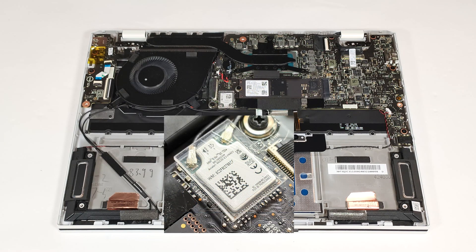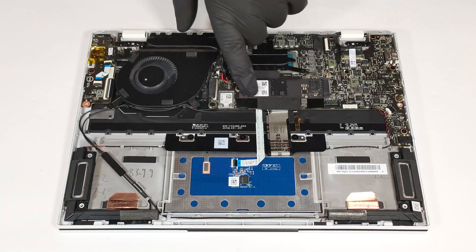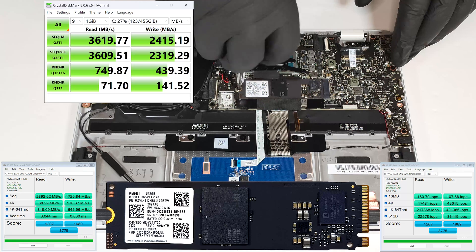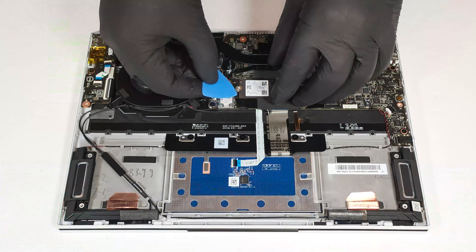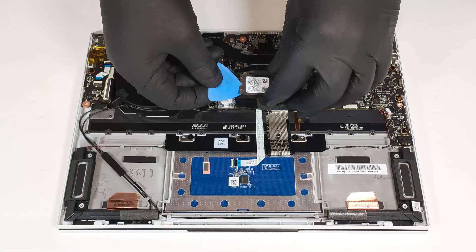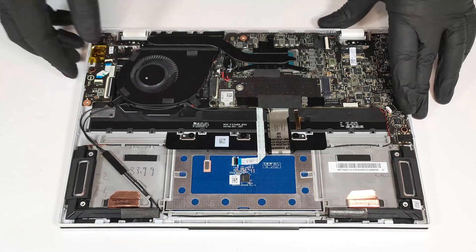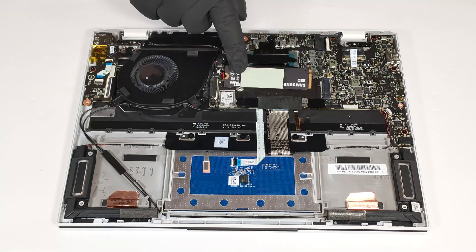The Wi-Fi 7 card is also soldered. For storage, you can rely on a single M.2 slot compatible with 2280 Gen 4 SSDs. The NVMe is additionally cooled by a thermal pad from below.